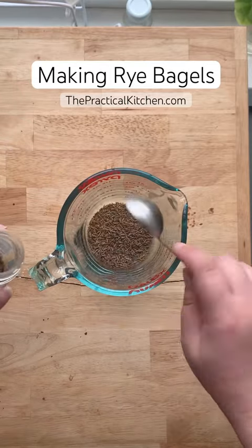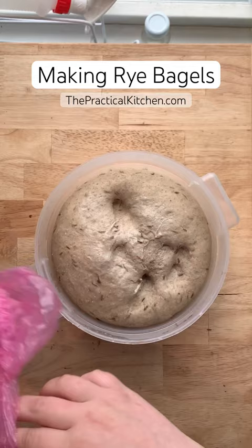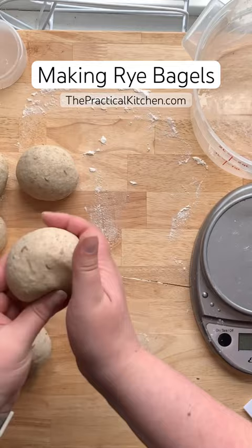The first thing I do when making rye bagels is I mix the caraway seeds with hot water to create a caraway seed tea. I then use this as the water in the dough, along with rye flour and bread flour. It just really infuses the entire bagel with that great caraway seed flavor, which is really what you think of when you eat rye bread.